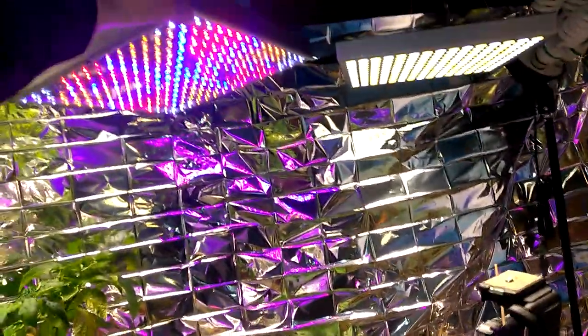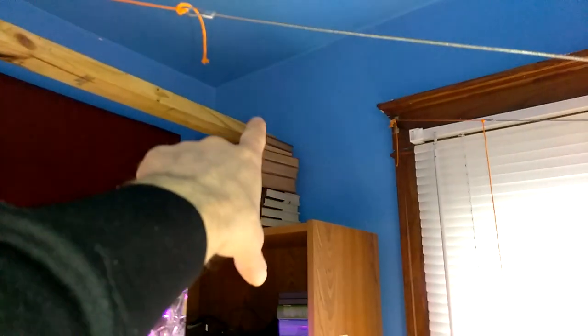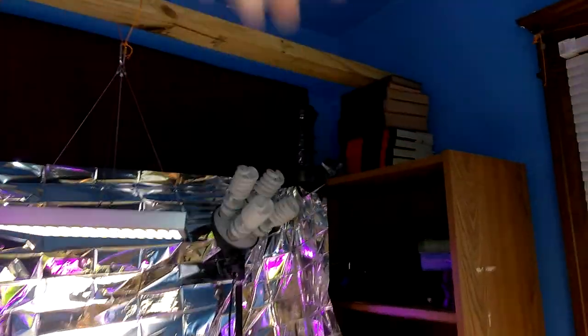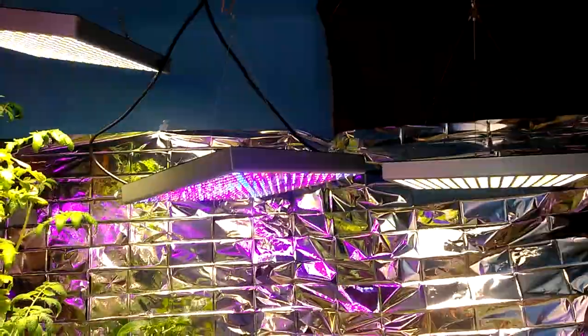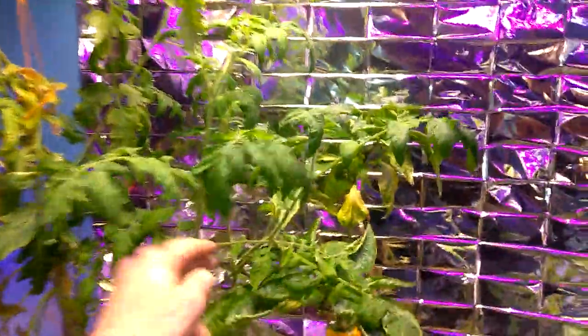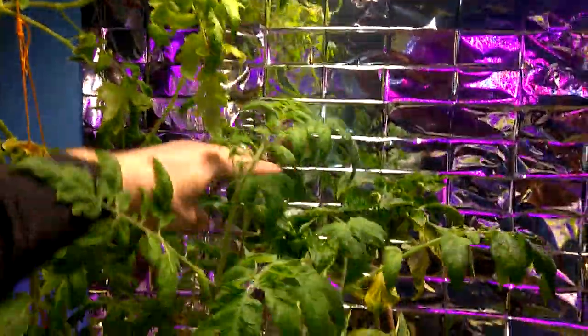I have two Hidden Harvest lights up there — eventually there'll be three. I'll probably get some five-gallon buckets up there and take that two-by-four up to the ceiling. That'll be ready for the corn and the next tomato run. The current run of tomato is right there.